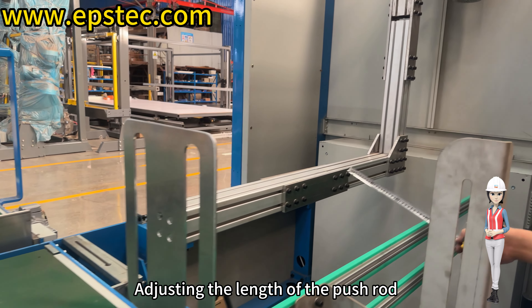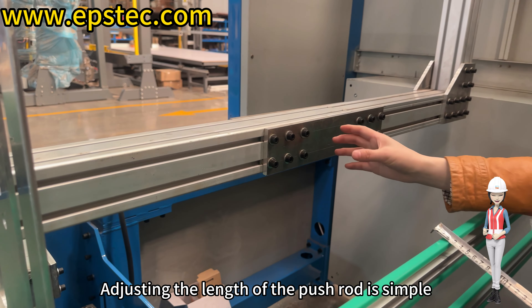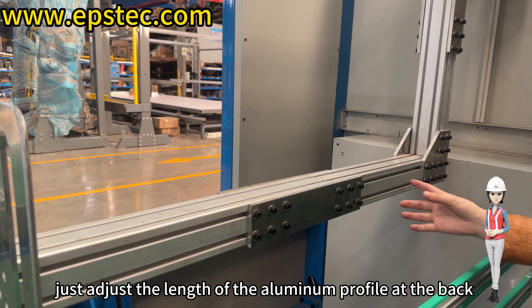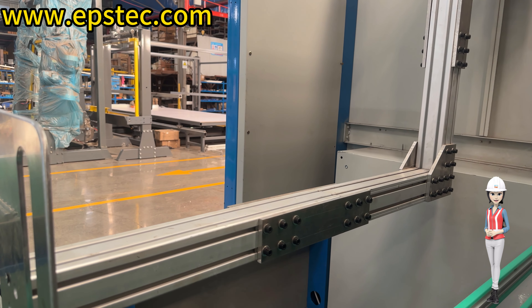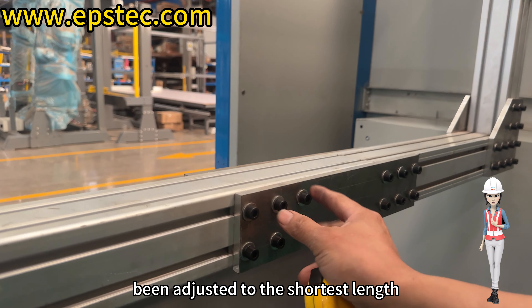Adjusting the length of the push rod. Adjusting the length of the push rod is simple — just adjust the length of the aluminum profile at the back. In the video, the aluminum profile has already been adjusted to the shortest length.